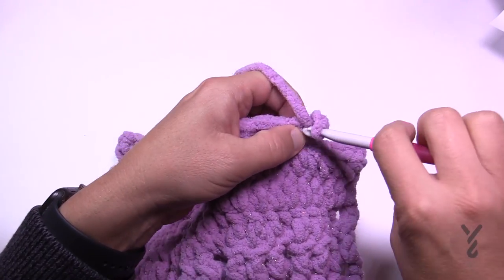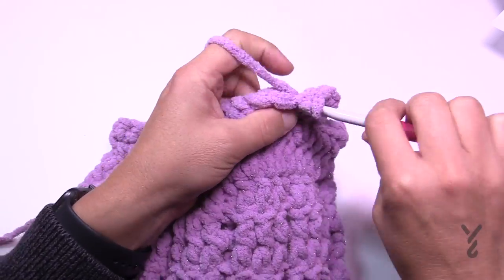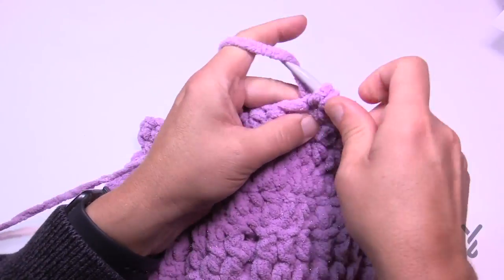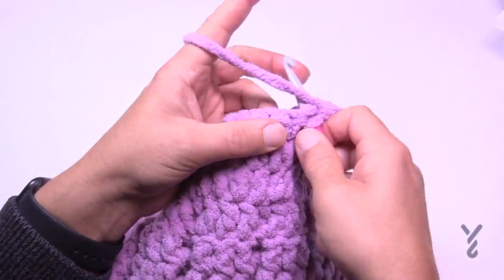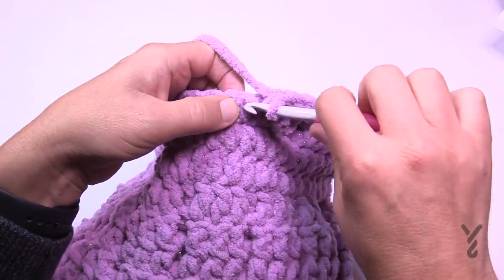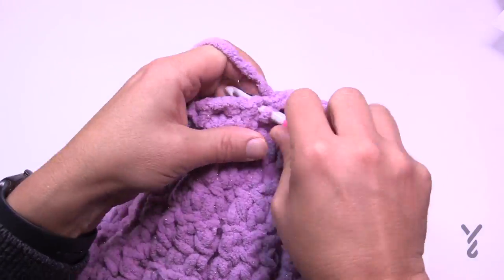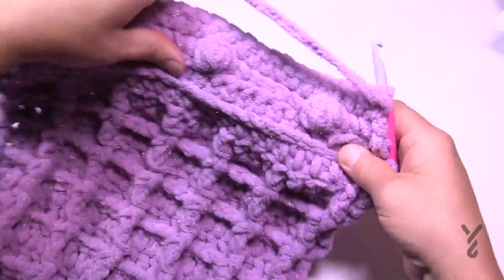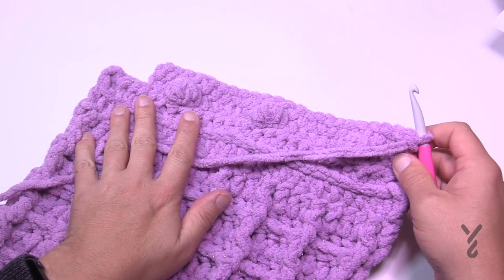Row 4: turn your work, chain up one, and apply one single crochet in each stitch all the way across. Make sure you don't add any extra stitches when you do the bobble — it is only one stitch. If you need to check, count seven single crochets before the next bobble. Then Row 5 introduces more bobbles. Chain up one, one single crochet in the edge, then the next one is a bobble. There are only three stitches between bobbles on Row 5.